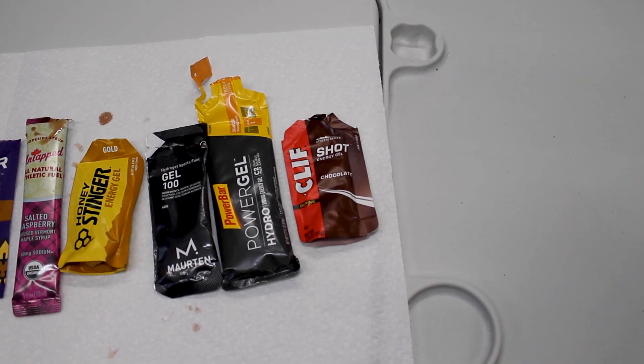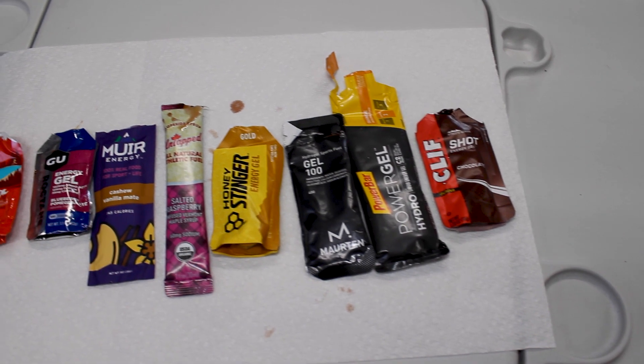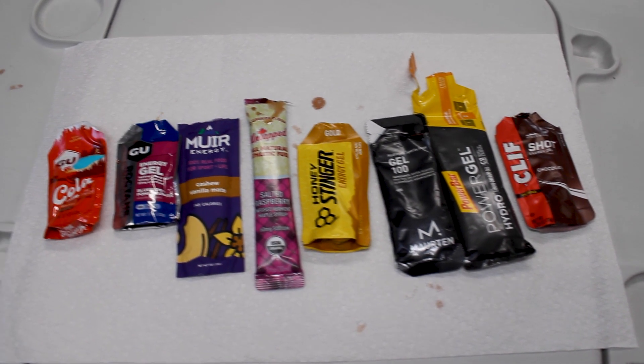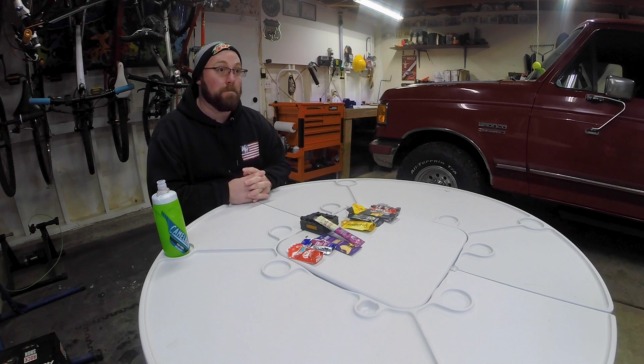So here's our top energy gels in order of best to worst: number one Cliff Energy Shot Chocolate, number two PowerBar Power Gel Orange, number three Maurten Gel 100, number four Honey Stinger Gold, number five Untapped Salted Raspberry, number six Muir Energy Cashew Vanilla Maté, number seven GU Blueberry Pomegranate, and last place GU Cola Me Happy. Realistically, I am not an energy gel guy — the only two I would ever ride with are the top two, and even then they'd be a last resort. Energy gels have a very interesting texture and flavor that are very different from a lot of stuff you've tried — you need to adjust to them.